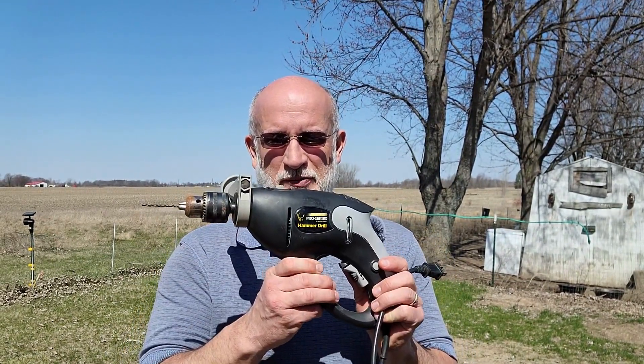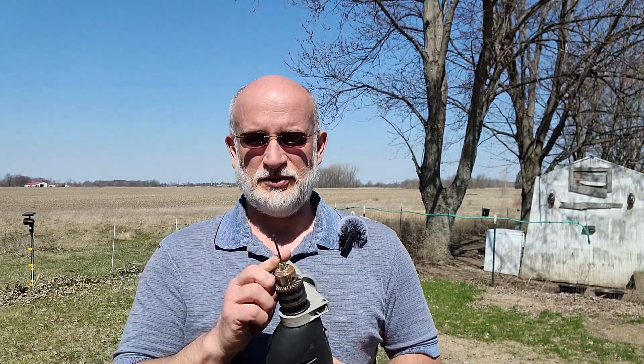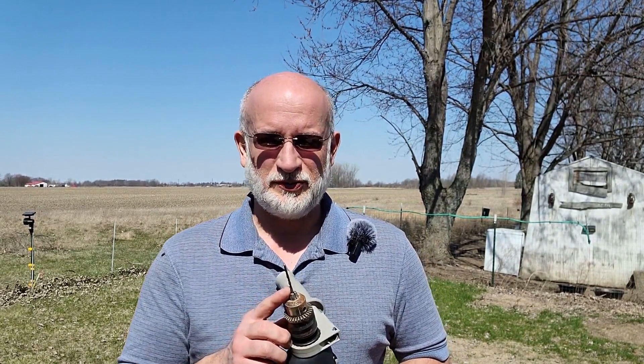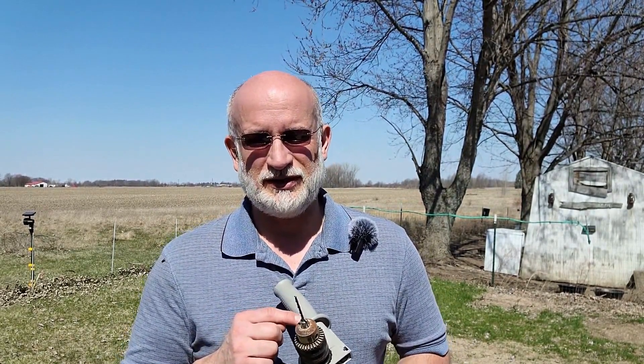Welcome to Wattage Wednesday. Today we're going to see how much power it takes to run this hammer drill. We're going to drill on metal — I got a half inch drill bit — and we're also going to drill into a brick. I got a cement drill bit. We'll see if there's a difference between the hammer setting and non-hammer setting and the amount of power it uses. Let's get started.